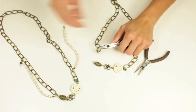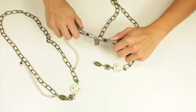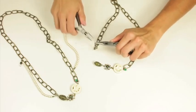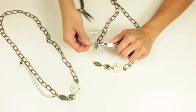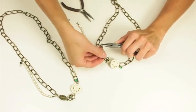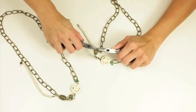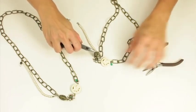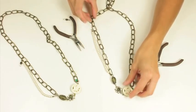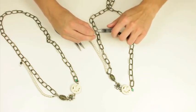So I'm going to open that up and I'm going to add two things — I'm going to add the charm and I'm also going to add this string of beads. So I'm going to connect those two and shut that, and I'm just going to kind of measure where it would fit up top and connect it.